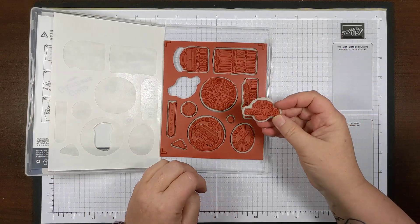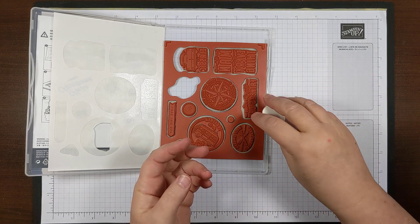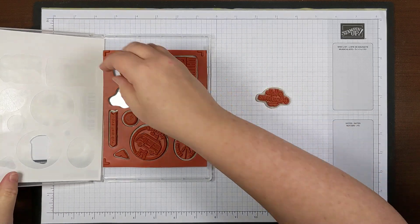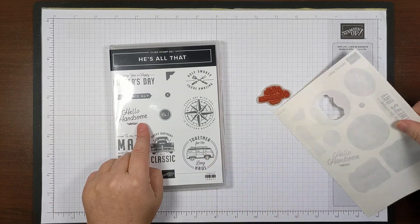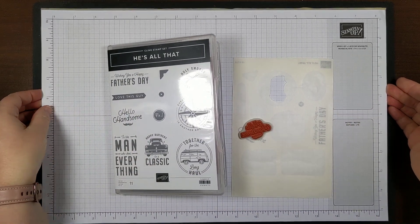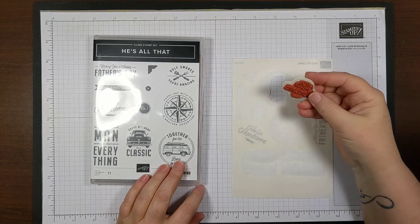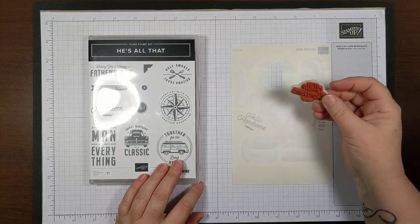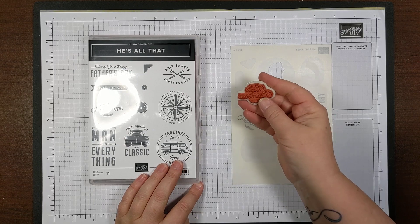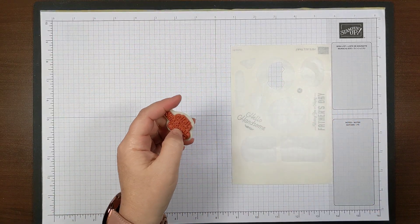I've already gone through my stamps and cut them. I have rubber-cutting scissors I use to cut away the excess rubber so that when I ink up and tap my ink pad, it doesn't catch the corners of the excess red rubber. This one says 'Hello Handsome.' I'm not married, I don't have a boyfriend, so I can't really think of a time I'd use the 'handsome' part — but I really like the 'hello' part. So I'm going to show you how I snip those apart.